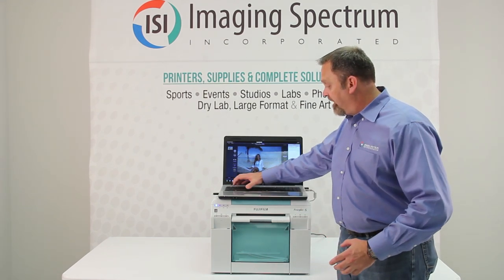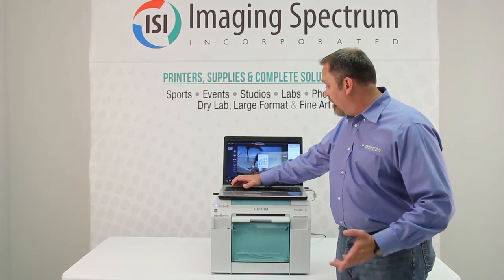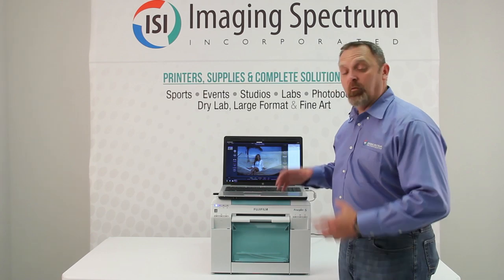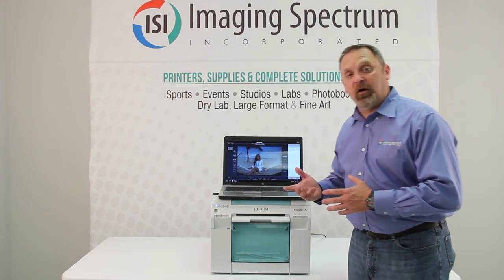I've got it set up for quick pick, so I'm going to hit one for package one — one copy of everything in that package. So while this thing's printing, I'm going to go over some of the specifications and qualities of the printer.